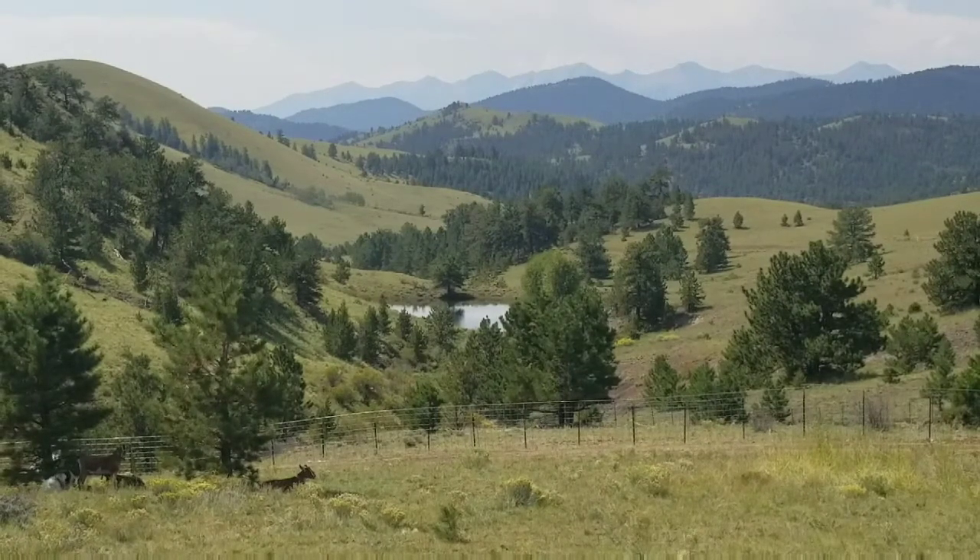You're watching today's homesteader channel here at Peaceful Valley Ranch in Cotopaxi, Colorado. Starring yours truly, Johnny Jules.